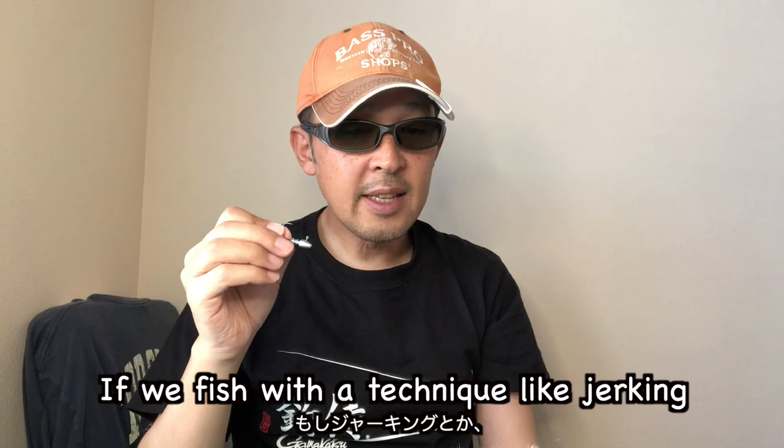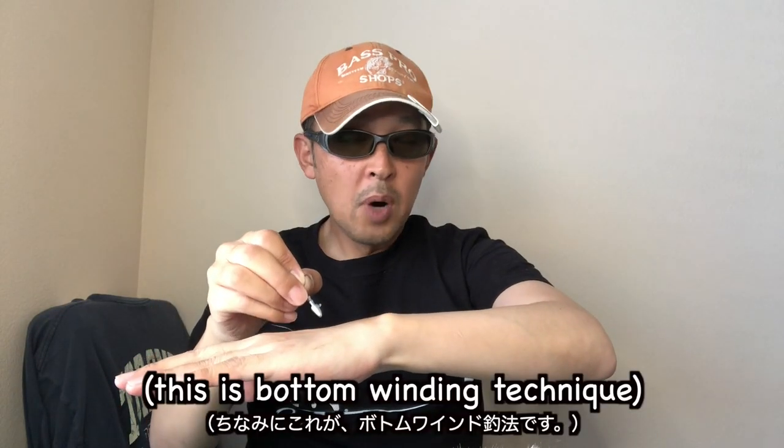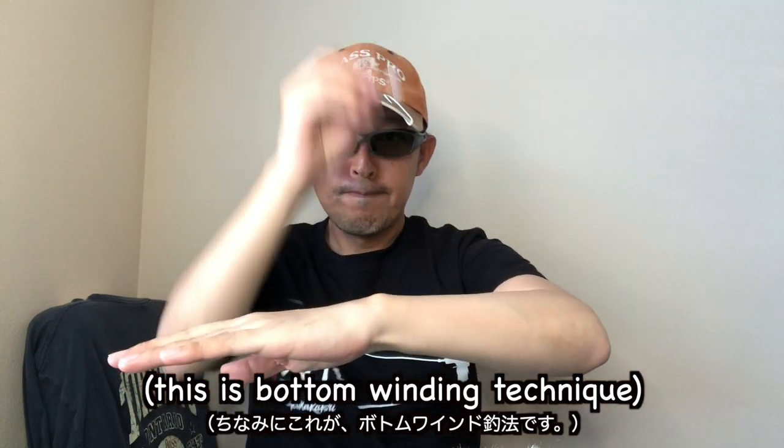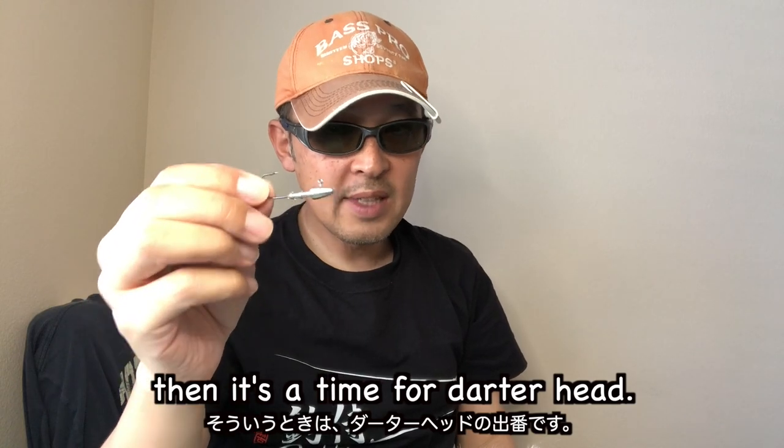If we fish with techniques like jerking, jogging, or bottom winding — this is the bottom winding technique — then it's time for the dart head.